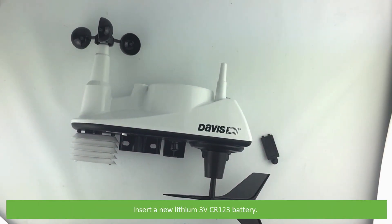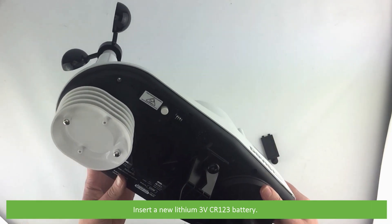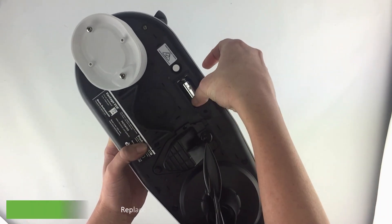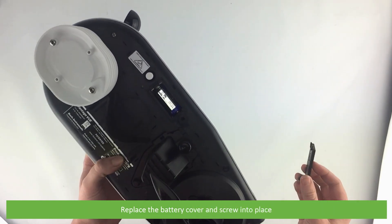Insert a new lithium 3 volt CR123 battery, then replace the cover and screw it into place.